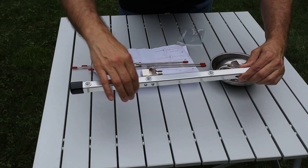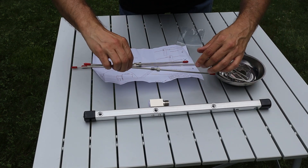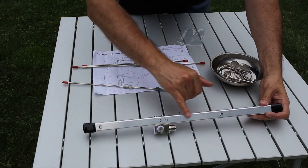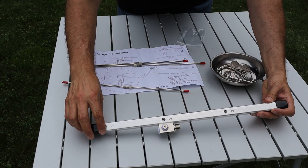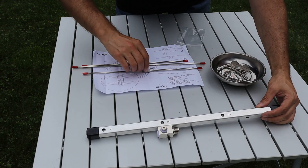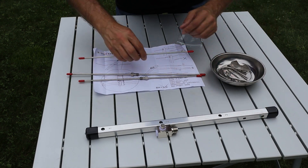The boom is made out of aluminum, and there are threaded inserts for the elements to thread into. On one side of the boom, numbers are laser etched into it to correspond to the elements, which are all different lengths — the reflector, the driven element, and the director.